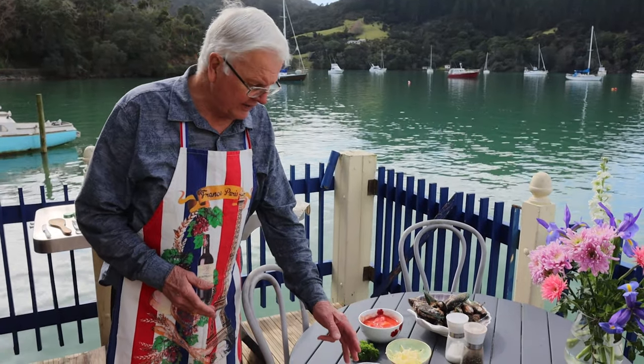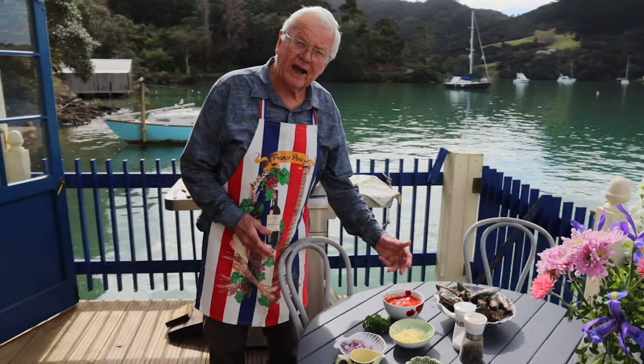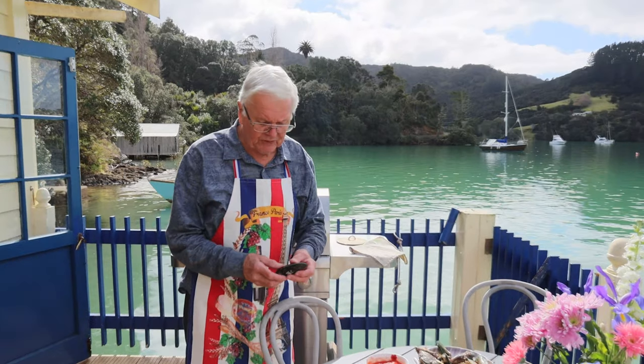Firstly, finely chopped onions, grated cheese, some chopped peeled tomatoes, and of course green-lipped mussels, which New Zealand is quite famous for.